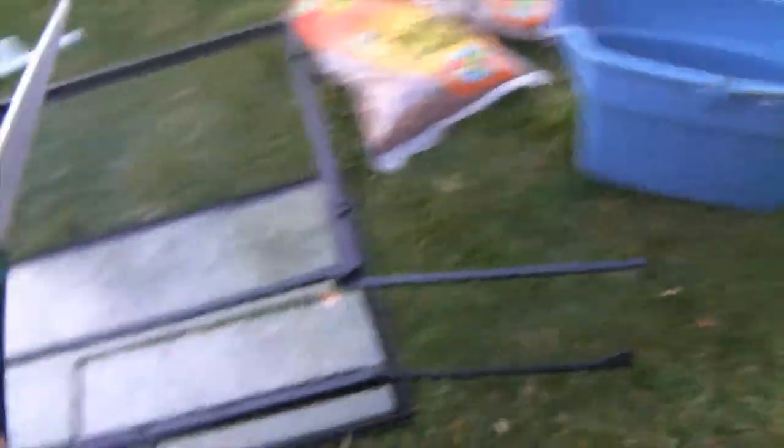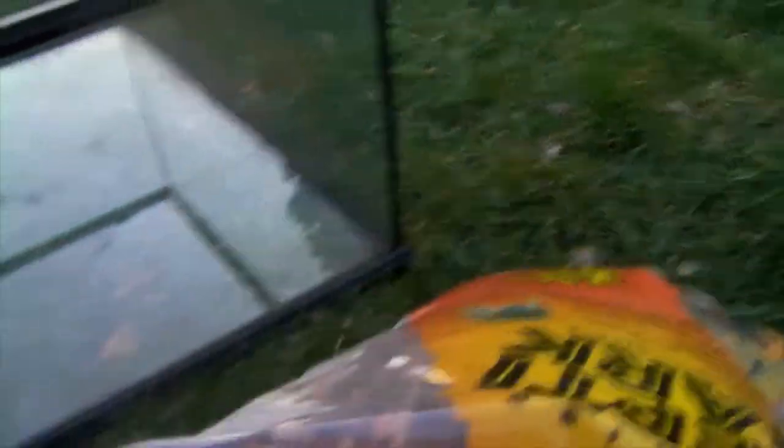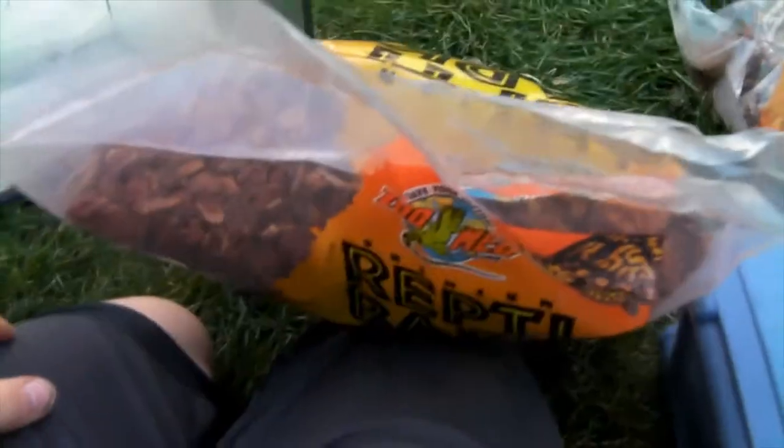Okay, so I just got everything out of Leo's tank. I'm gonna get these scissors over here and my bag of Reptibark. I'm gonna cut it open off camera and then I'll be back when I have it all cut open.